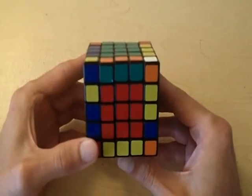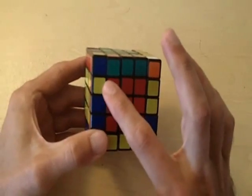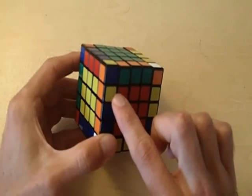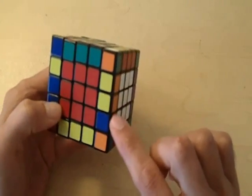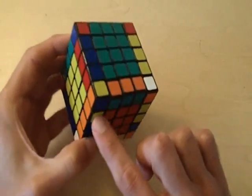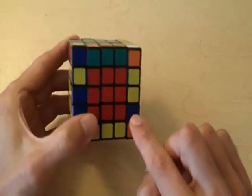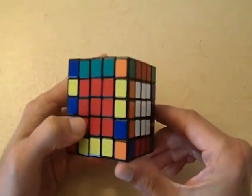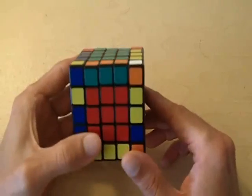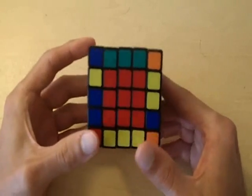Let's move on to problem number two. Problem number two occurs when there are only two edge pieces that are not matched — this orange and yellow edge piece and this orange and blue edge piece are the only two edge pieces on the entire cube that are not matched. Whenever this occurs, it's impossible to have an unmatched pair on the top layer. This is what we call parity.